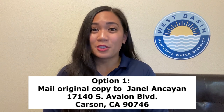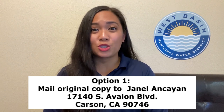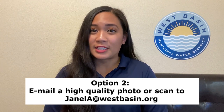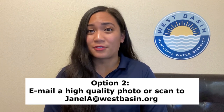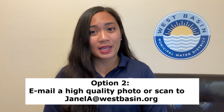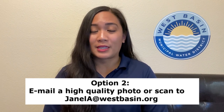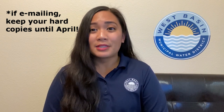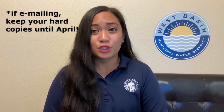Submissions are accepted starting now until Friday, March 19th. You have two options to submit your artwork to our contest. The first option is to mail your artwork in a flat box to our office in the City of Carson. The second option is to take a high quality photo or scan of your artwork and email it to me at JanelleA at westbasin.org. If you do choose to email your artwork submissions, please make sure to hold on to the original copy until our winners are selected in April.